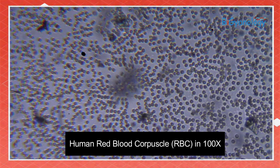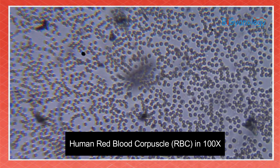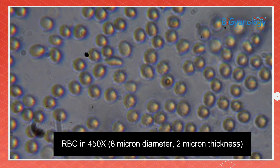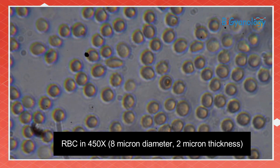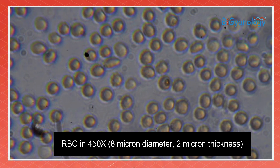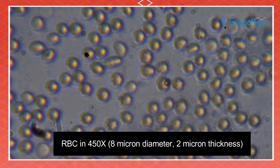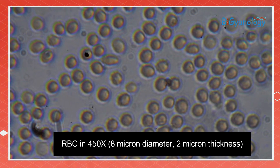I am using a digital device so that you can see whatever I can see. You can see the RBC here — this is 0.9% NaCl normal saline, where the RBC shape remains the same. I am changing it to high power. This is the shape of RBC in 0.9% NaCl, which is considered to have the same ionic concentration as blood, so the shape remains the same.